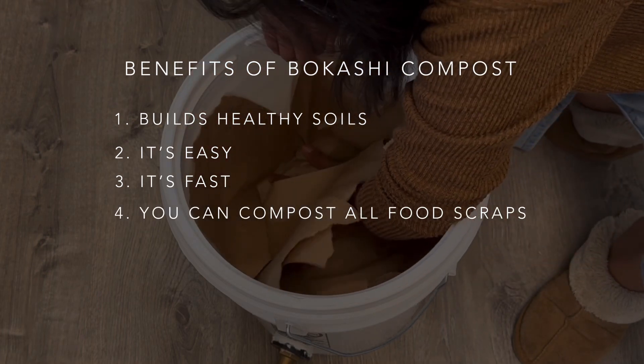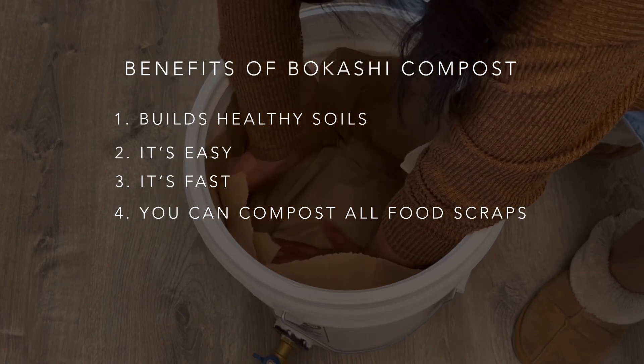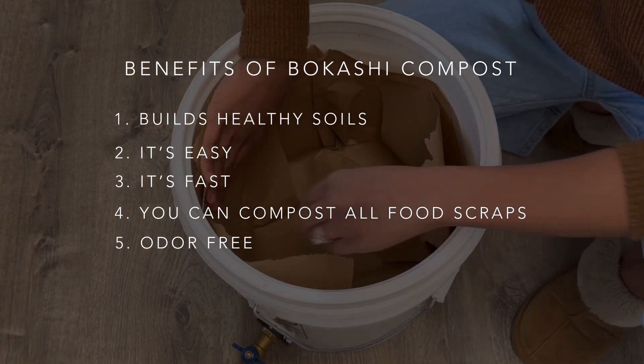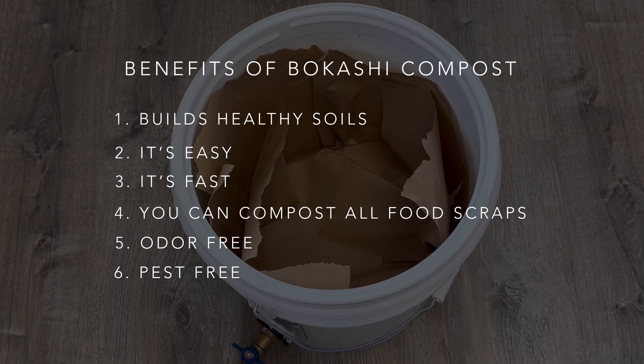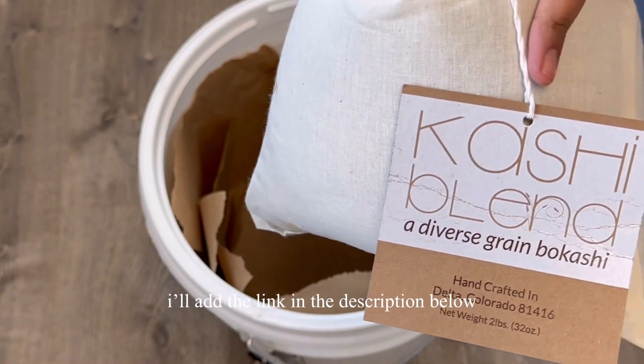Number four, unlike other composting methods, this allows you to compost all of your food waste — no need to separate your organic waste, all of it can go in your bokashi bucket. Lastly, no foul odor and it's pest-free. Because of its airtight lid, you will never smell the food turning rancid and you won't attract mice, rats, raccoons, flies, or bears.